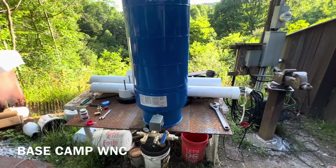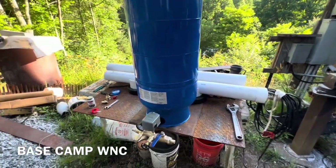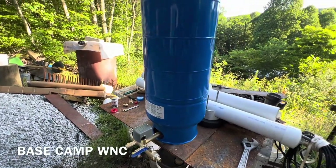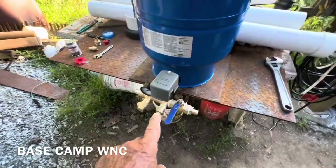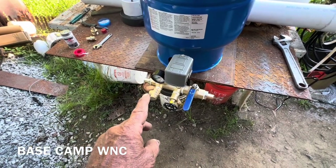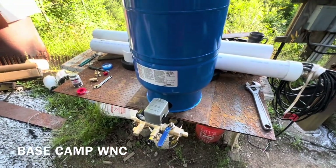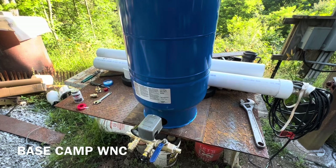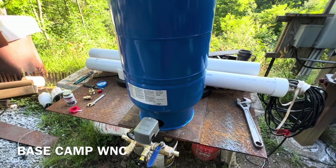Welcome back to Base Camp WNC. We're on this pumping spring water project that's been sitting in my phone for a good while. This episode we're going to show you how to put a water expansion tank together, how to plumb everything on it — the gauges, pressure switch, relief valve, faucet, shutoff valve. We'll go into detail on all that, and the last video in the series will put the whole system together. Stay tuned.